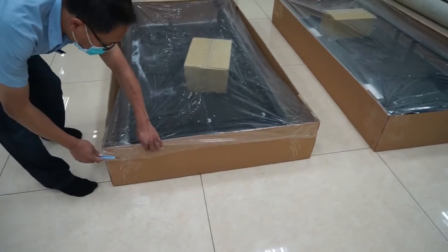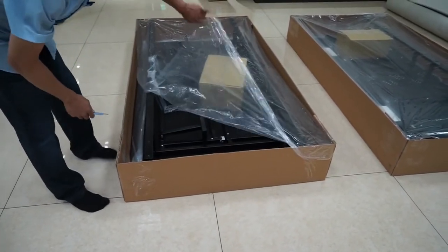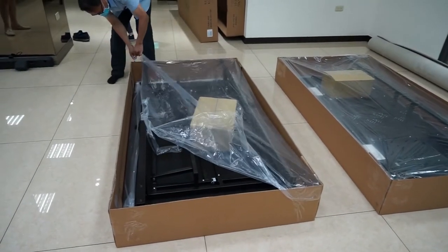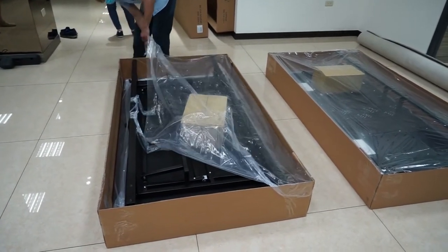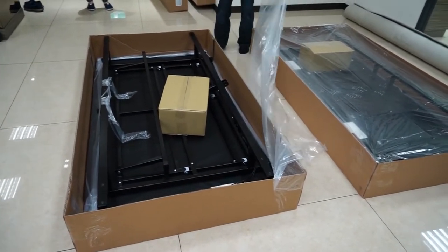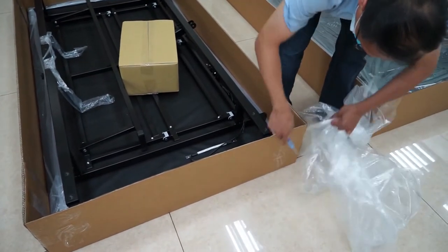There are two cartons for the Smart Life bed. One carton has the headboard components and the other box has the footboard components. Leave the two cartons in the flat position. Unbox and take the top off of each box. Carefully remove the plastic covering over the bases.